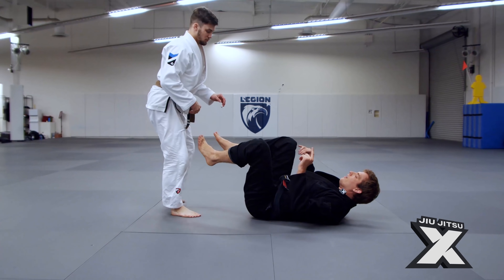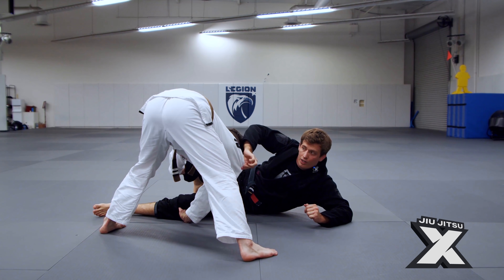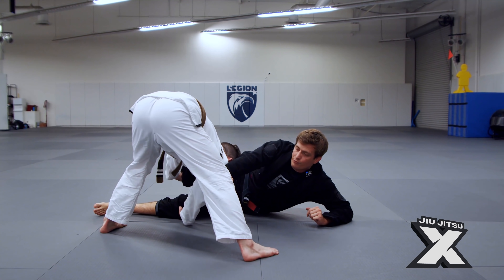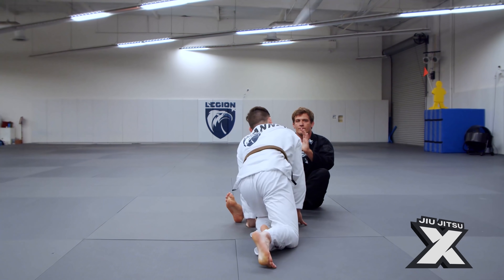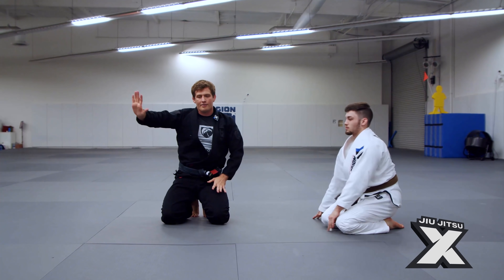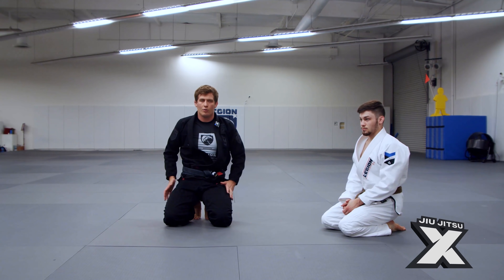Let's try it from this side now. Same thing — just plant on the shoulder and grab the material. Grabbing the material and turning your palm into it creates a really nice ledge for your palm. If he continues to drive into me, we're just deflecting his pressure down into the mat rather than into us, and that allows us to escape our hips.